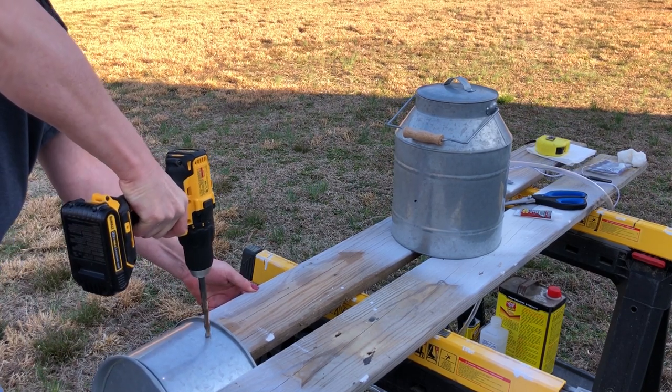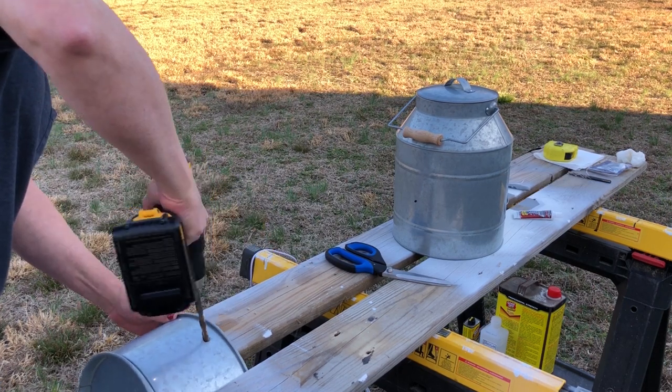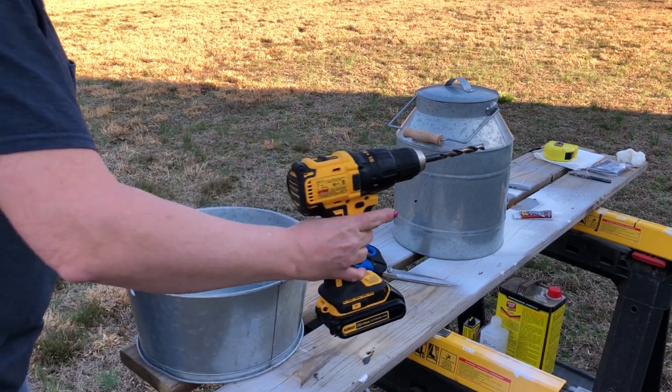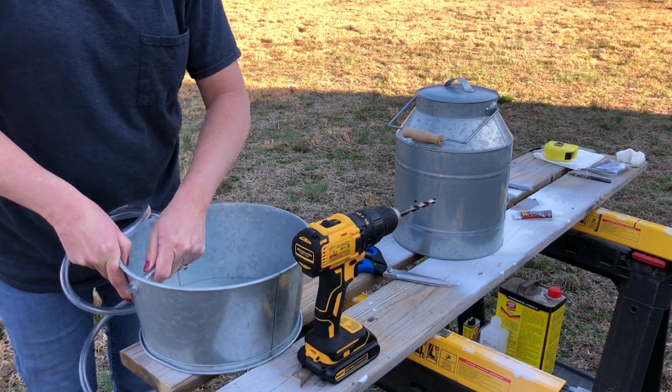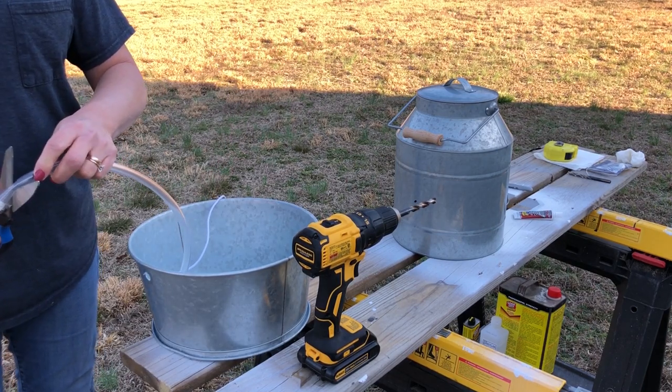I did not have a drill bit on hand that was large enough for the tubing, so once I drill through, I'm just going to make that hole a little bit bigger. Make sure you're wearing safety glasses because this is metal, and if need be, you may need to wear gloves to keep from cutting your hands.